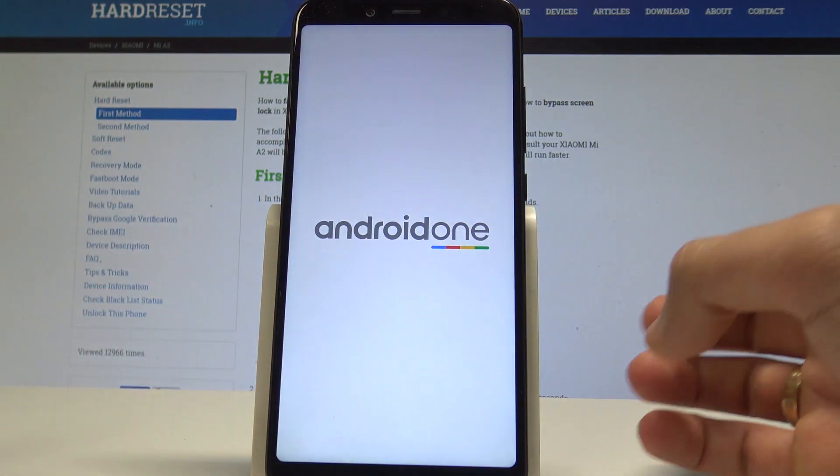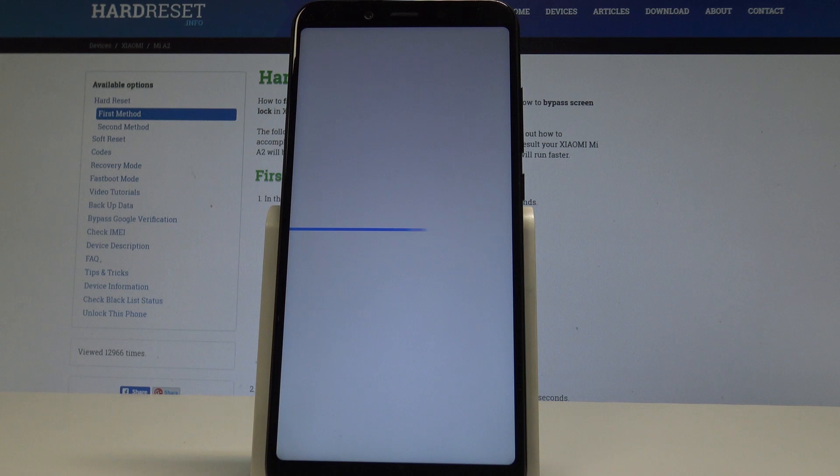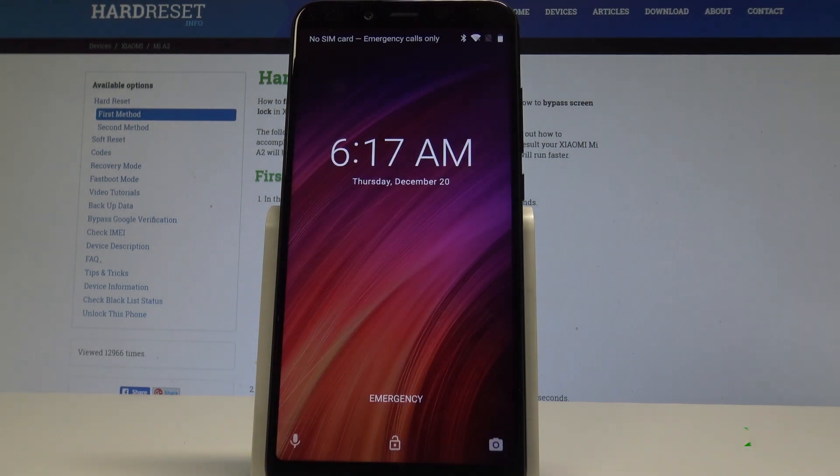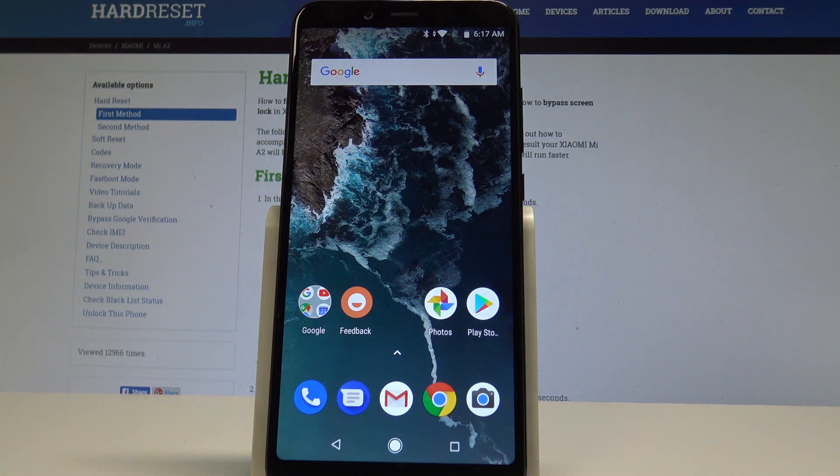As soon as the phone goes black, release the power key and wait until your device shows the home screen. The home screen pops up — everything went well.